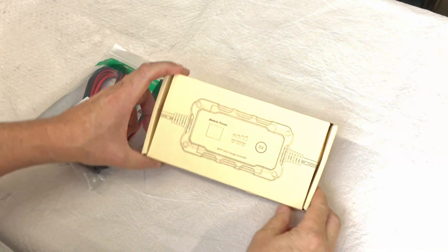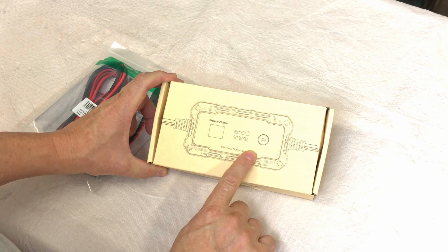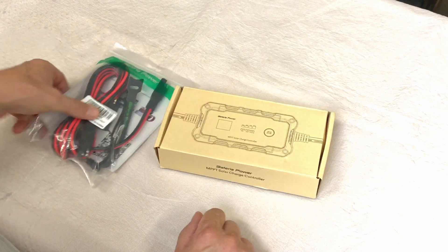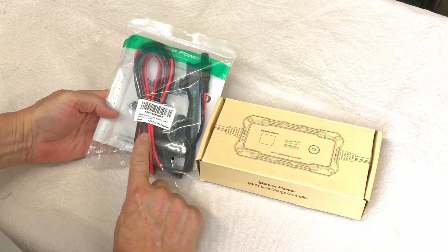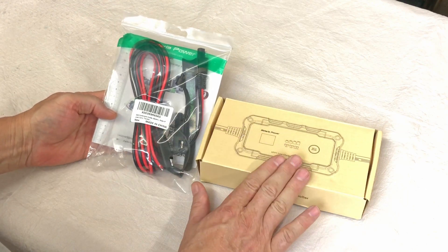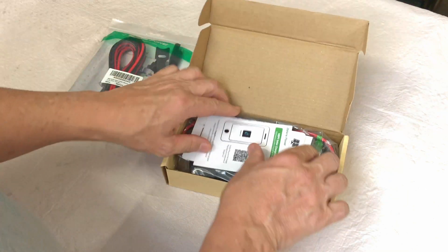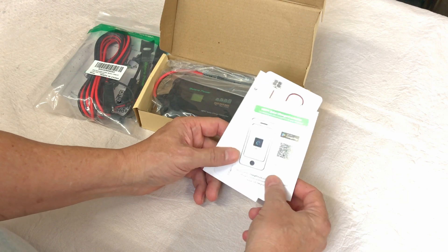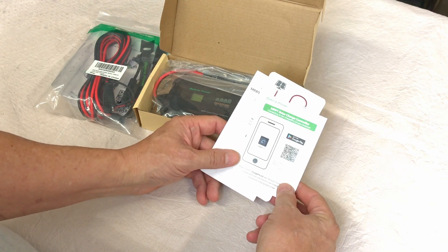In this video we're going to have a look at this MPPT 20 amp solar charge controller by Batteria Power. They've also sent an accessory item — basically an extension — that you can use along with this charge controller. This charger is Bluetooth as well, which is quite unique. So we'll get connected and see how that works out.